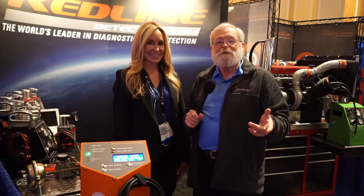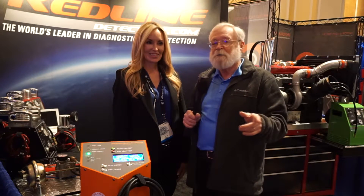Welcome to Wrenching Up, where we tackle the problems and demonstrate the procedures that you, our customers, asked us about. And today it's about finding leaks in air brakes.